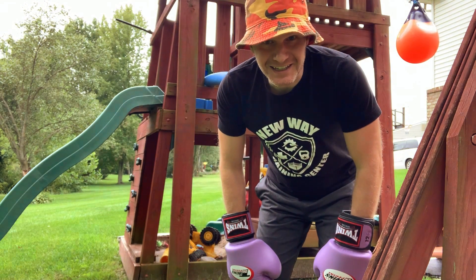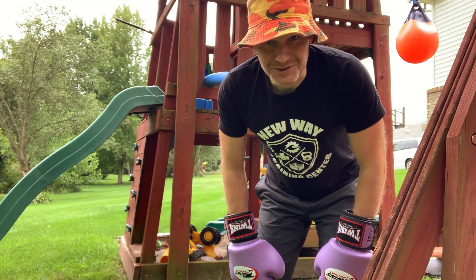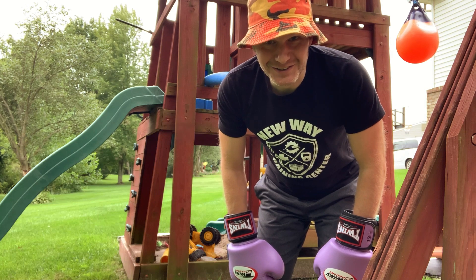It's actually pretty good as a little speed bag for uppercuts and hooks too — it's kind of cool.